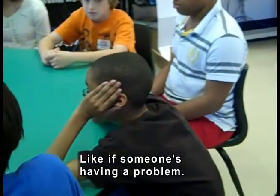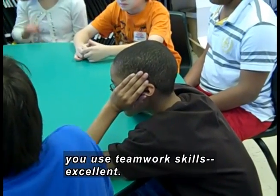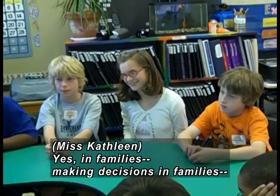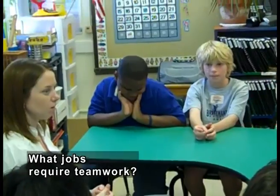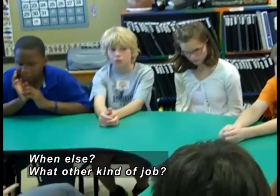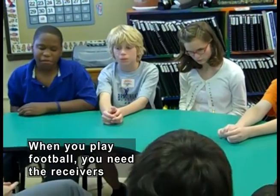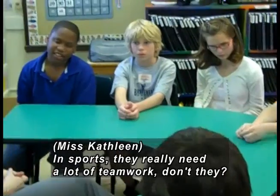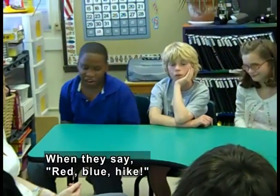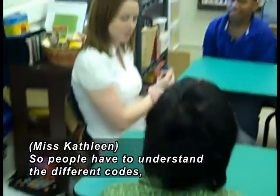When else in life do we need each other? If someone's having a problem, you use teamwork skills. We use teamwork in families a lot too — making decisions in families. What about jobs? What jobs require teamwork? Firefighters! Firefighters need teamwork. Could they put out a fire all by themselves? No — that could be pretty dangerous. So you have to use communication and teamwork. What other kind of job? In sports, they really need a lot of teamwork. Do they use communication skills on sports teams? Yes. People have to understand different codes — so that's communication.